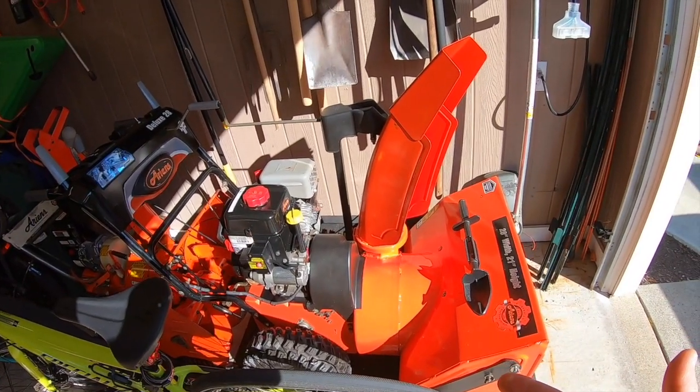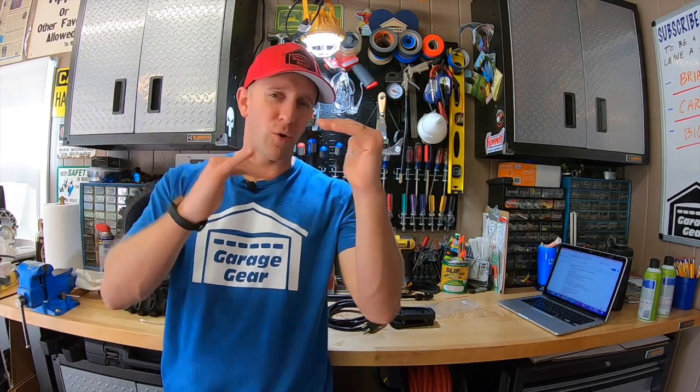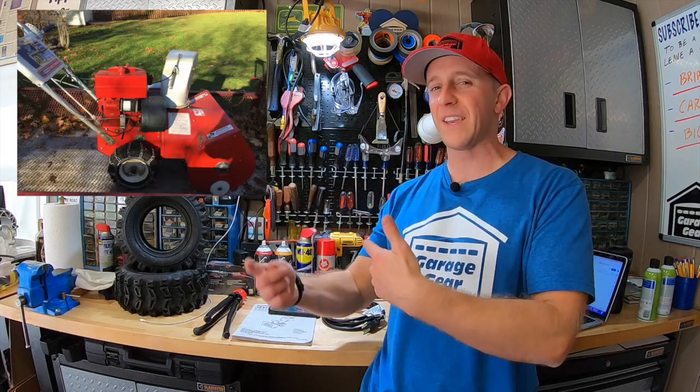Now some people out there might say Craftsman sucks, and I get it — I'm a fan of all tools but I personally favor some more than others. I'm not a huge fan of Craftsman and MTD-related products. They've definitely cut corners in terms of quality over the years, and Craftsman is definitely not the made-in-America company it used to be. Going back about ten years ago these might have still been made in the USA — if anybody can confirm that, let me know in the comments. Nowadays many of these things are made overseas, but I still see really old Craftsman snowblowers out there just cranking away, and I think those are awesome.